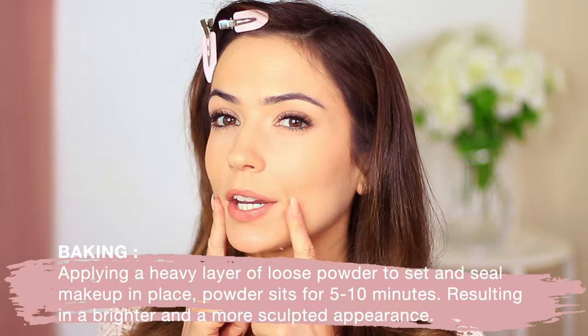I want to talk about microwaving — it's going to sound a little strange, but bear with me. Have you heard of baking? Baking is basically applying a heavy layer of powder along here and underneath the eyes. You leave it to bake, it creates a really clean line, then you brush everything off and get a beautiful bright clear effect. It actually comes from the drag queen community. People started using it because the Kardashians started using it. Microwaving is the quick version — like baking a cake in three minutes instead of thirty.